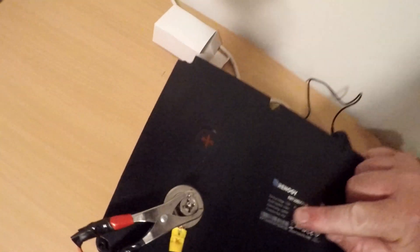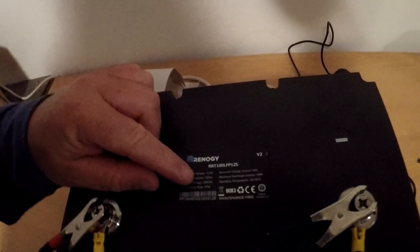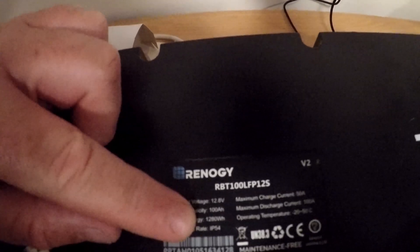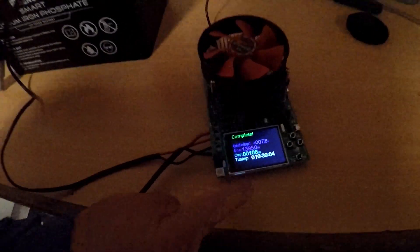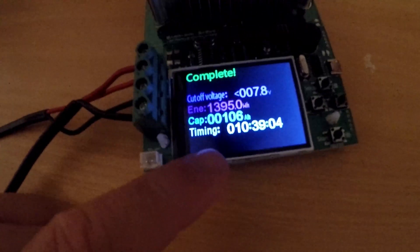The battery is rated as a 100 amp hour battery with 1280 watt hours — that's what they say it's rated to. So the test came out a little bit better than expected. If you're thinking of buying one of these Renogy batteries, I've heard stories that Renogy aren't too good with customer service, so just buyer beware — but it did turn out pretty bloody good with the test.